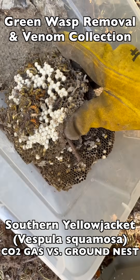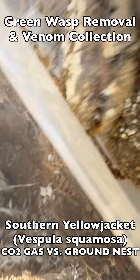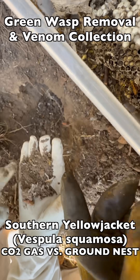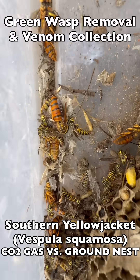As you can see here, the CO2 gas knocks out the wasps for a few minutes, and that gave us a chance to collect every single queen in this nest. That's important because queens have venom sacs, so they're good for venom immunotherapy.